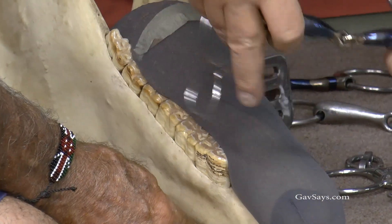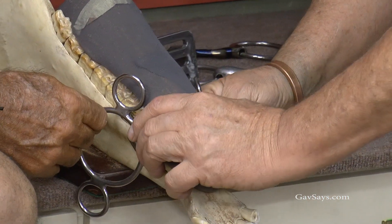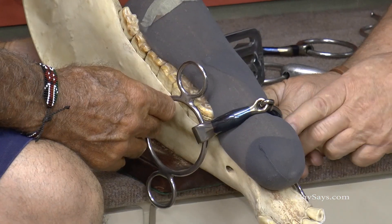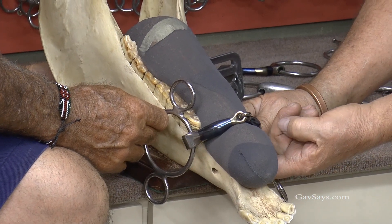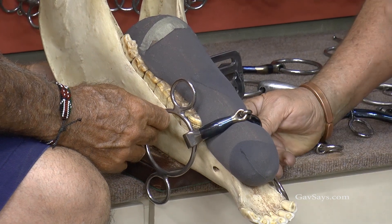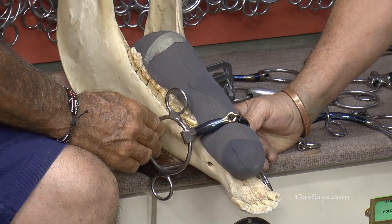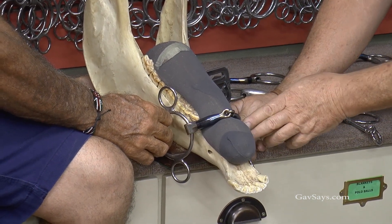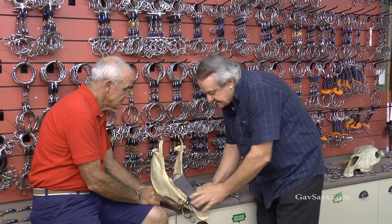We'll take the conventional single-break snaffle. You can see whatever we do, it's putting pressure — the snaffle now gives you a nutcracker action, which is squashing the tongue and putting pressure on the bars. A horse, being an animal of flight, will never yield to pressure; it will always run away from pressure or pain. So with this action, if it doesn't like tongue pressure, this bit will throw the horse's head up in the air. That is a single-break.